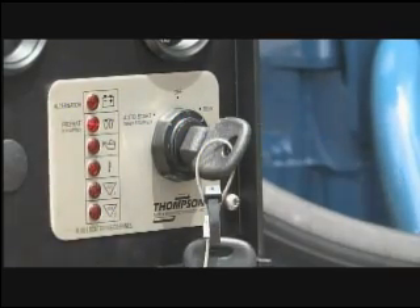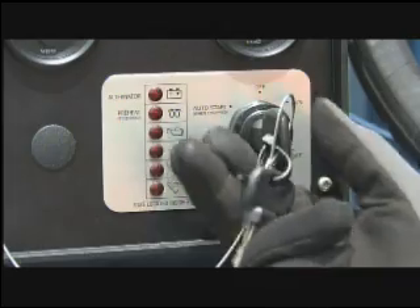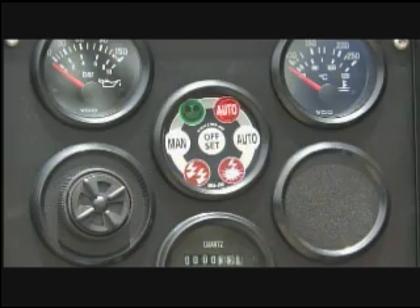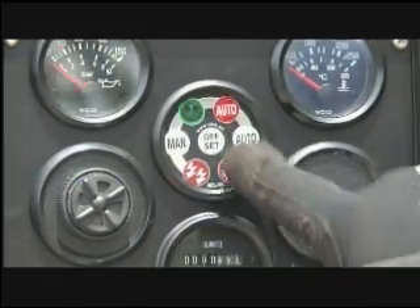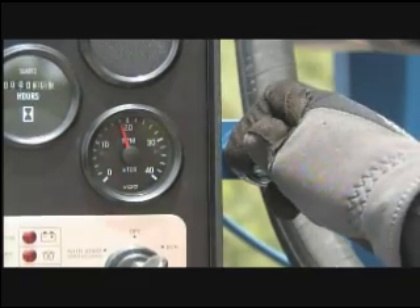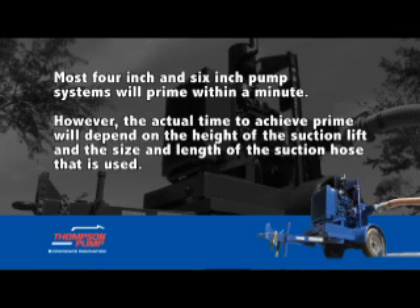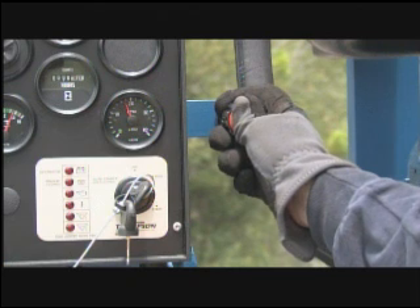To start the pump to run in automatic control mode, begin by manually testing and operating the float system, then turn the key to the far left and press auto. Once the engine has started, raise the RPM to approximately 1800. As soon as priming is achieved, adjust the speed according to the pump application. Most four-inch and six-inch pump systems will prime within a minute; however, the actual time to achieve prime will depend on the height of the suction lift and the size and length of suction hose that is used.